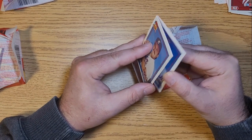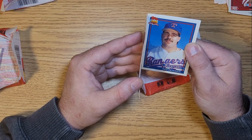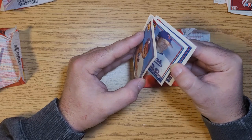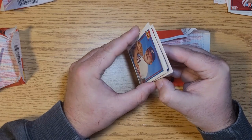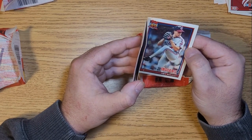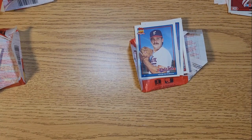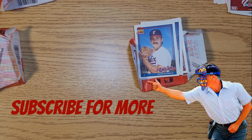A bit of gum dislodged there. Got a Pete Incaviglia, Jeff Kunkel, and this bottom card if we can get it apart - Mike Walker. Anyhow, this is probably the roughest wax pack opening I've ever done. These are some pretty rough cards, and I guess the only consolation is that I don't think 1991 Topps has a card worth over a buck anyway.